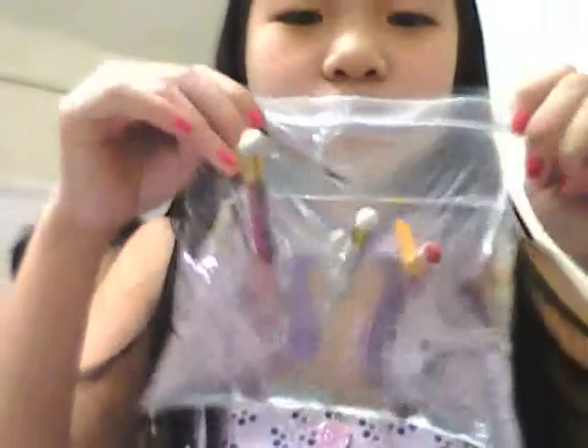My name is Alina, and my name is Dylan, and today we'll be making a magic trick — the bag trick. A pencil goes through a zip bag.